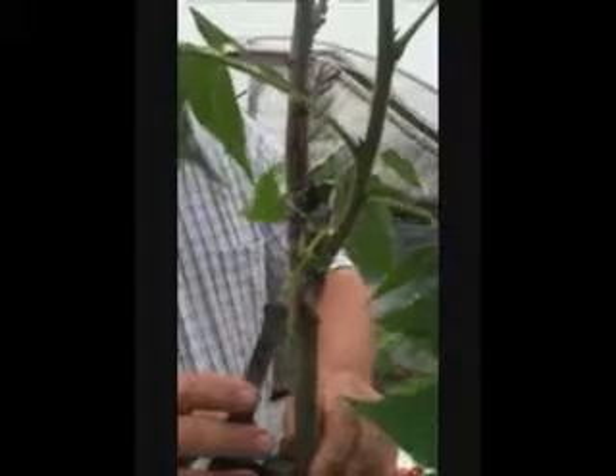We're going to take the rubber bands off — take a knife, cut the rubber bands, cut the parafilm lightly, cut the rubber band at the bottom — all of that can come off now. This is all healed in. If you look there at the joint, you'll see a nice even amount of growth around each side where that graft was done.